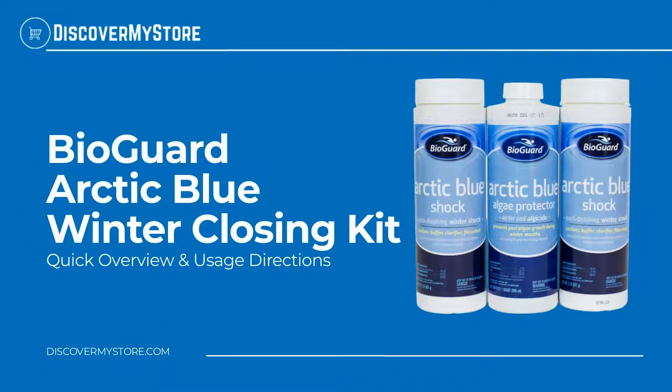Hi! In this video, we will quickly overview BioGuard Arctic Blue Winter Closing Kit.